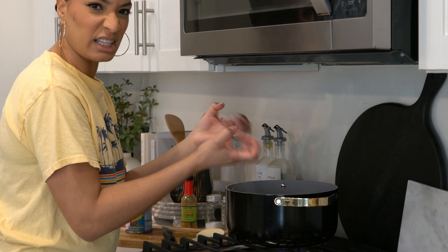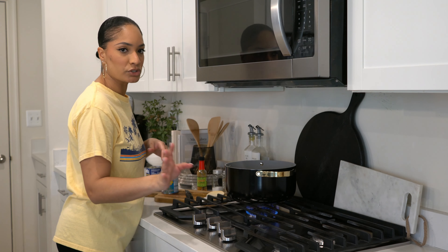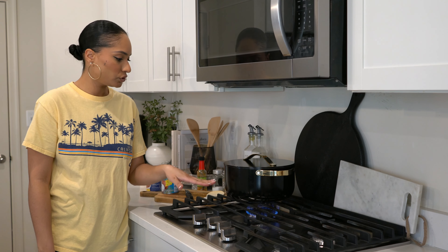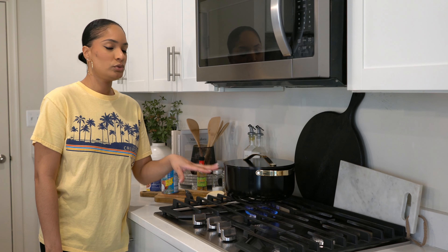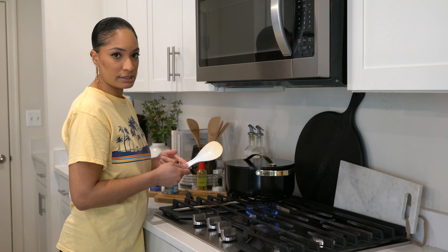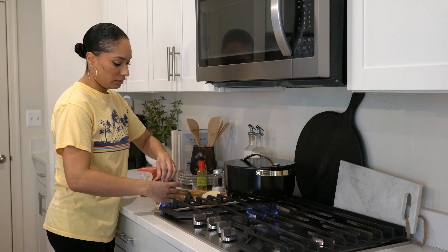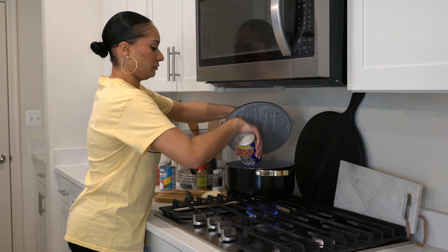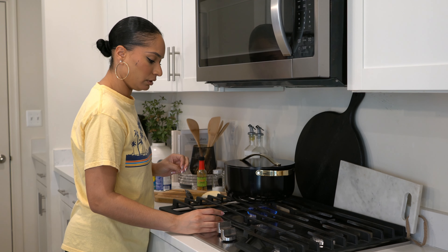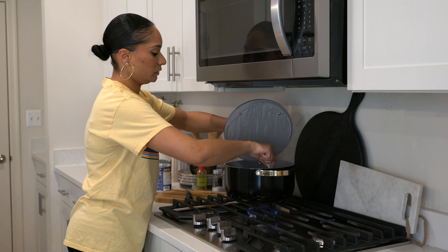What my mom normally does is she covers it and lets it bubble and simmer — you can do that as well. I'm going to put the top on and let it simmer. With these pots you do not want to use any metal — it will scratch the bottom and since they're non-stick, once scratched they don't cook the same. I always use plastic or wood, preferably wood because it's healthier when cooking. Now we're going to add in our pigeon peas to this mix. Turn the heat down a little bit and mix that up.